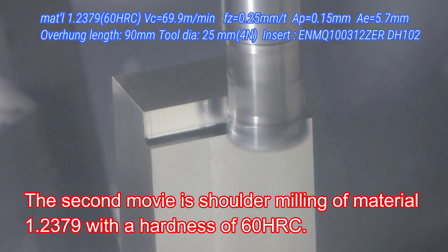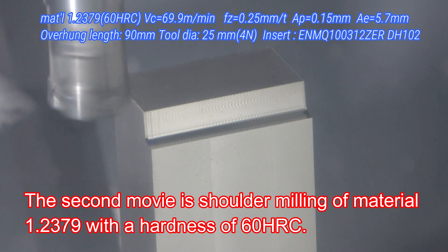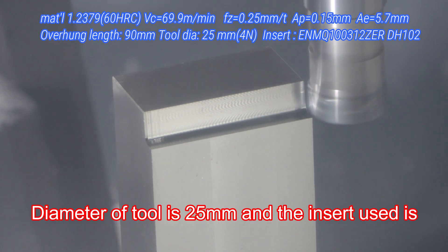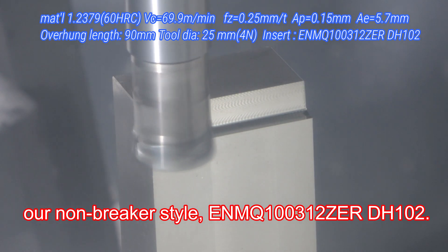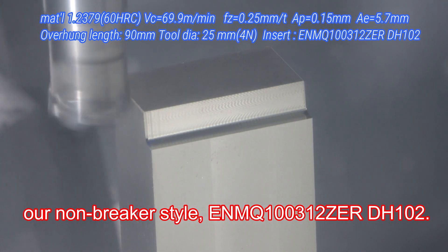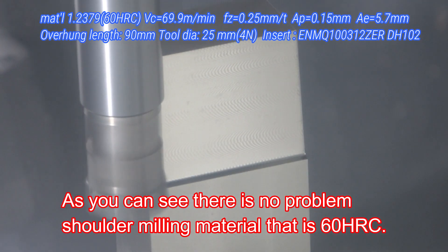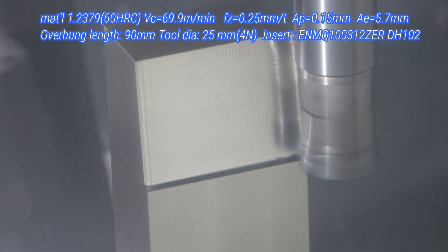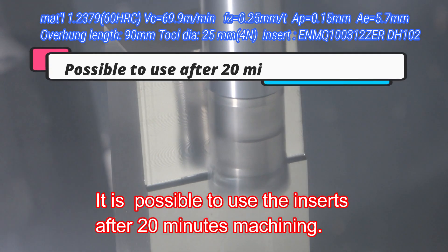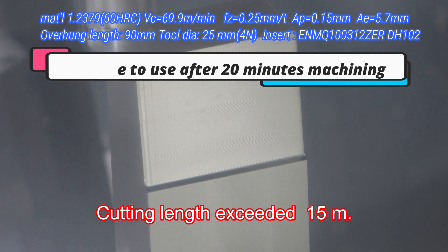The second movie is shoulder milling of material 1.2379 with a hardness of 60 HRC. Diameter of tool is 25 millimeters, and the insert used is our non-breaker style, ENMQ 100312ZER DH102. As you can see, there is no problem shoulder milling material that is 60 HRC. It is possible to use the inserts after 20 minutes of machining. Cutting length exceeded 15 meters.